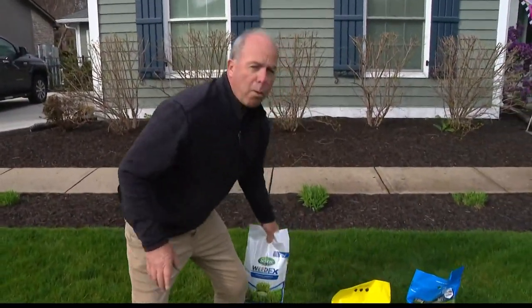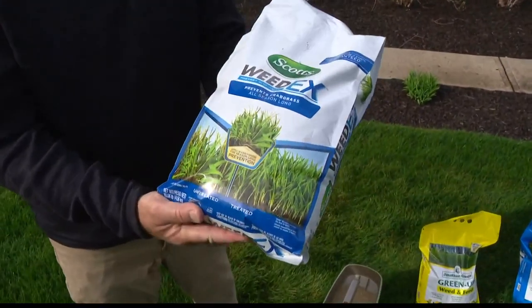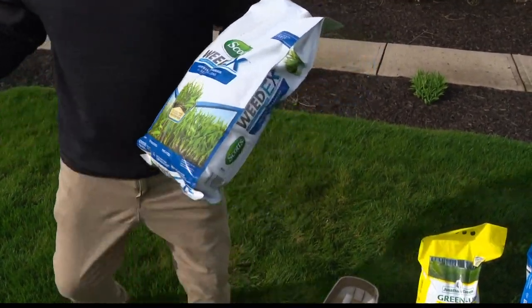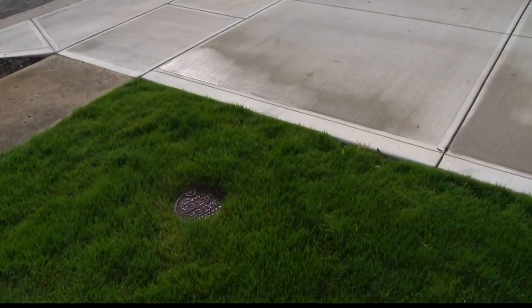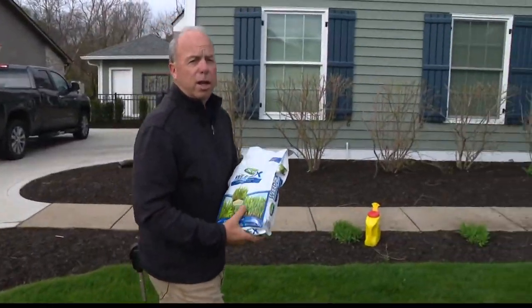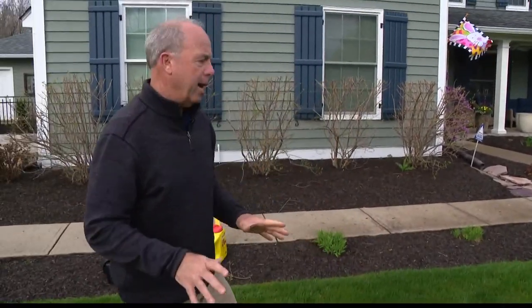If you've already put down your step one — say you put it down about six weeks ago — what you might do is get just the pre-emergent with no fertilizer, just the pre-emergent for crabgrass, and spread it along the hot areas right around where the driveway is, where you get a lot of heat. That seems to be where crabgrass will really start to germinate. So a second spot application is not a bad idea.